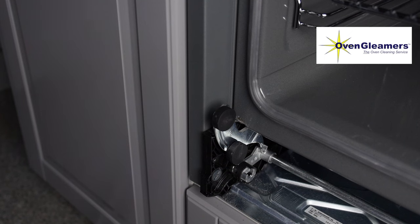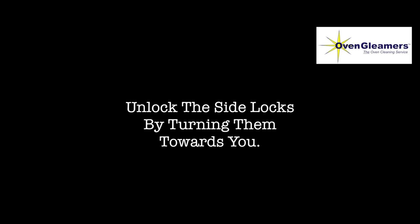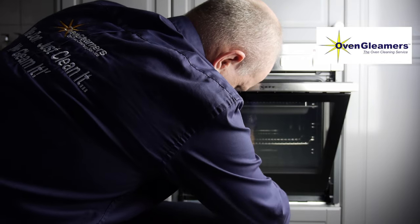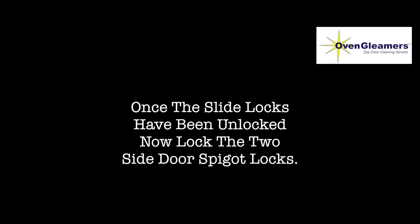To put the door back on, put it back on the runners. Ensure the handle is at 45 degrees so that the spigot in the door will line up with the spigot slot — if it's at 45 degrees it should go in no problem. Once it's in, unlock the side locks by turning them towards you. Once the side locks have been unlocked, lock the two side door spigot locks by moving them downwards.